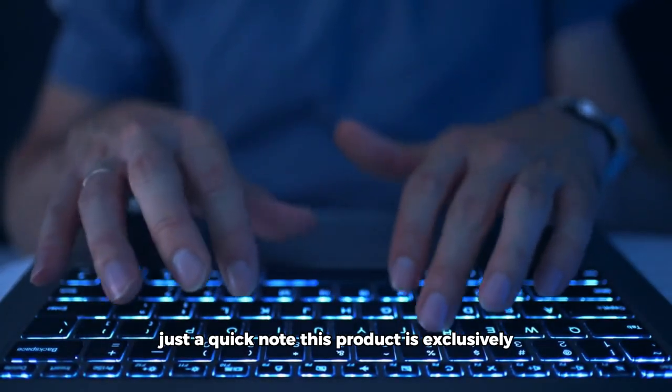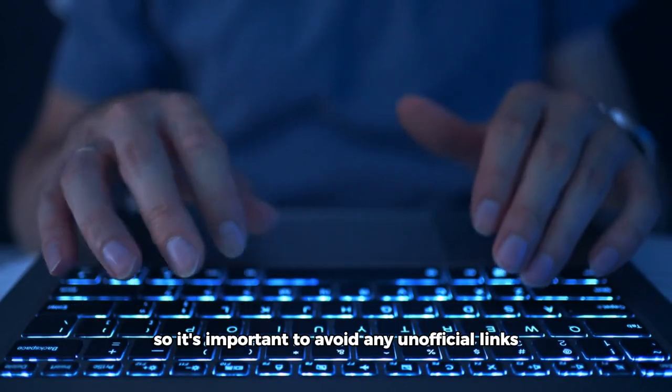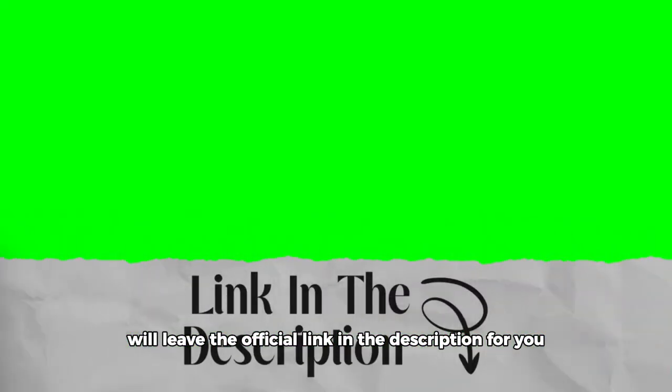Just a quick note: this product is exclusively available through its official website, so it's important to avoid any unofficial links. I'll leave the official link in the description for you.